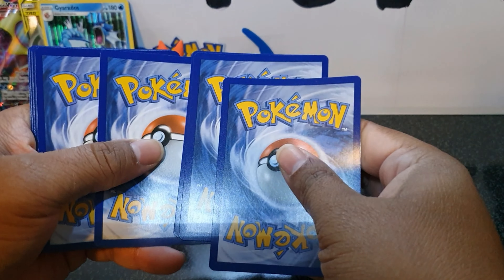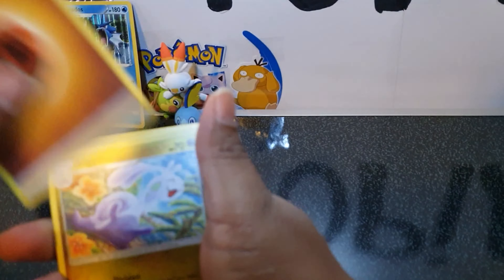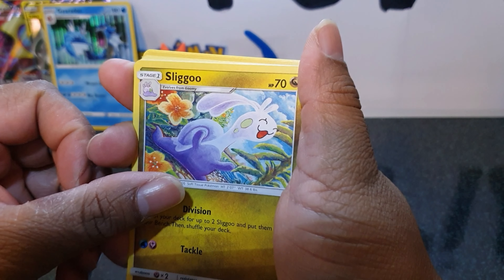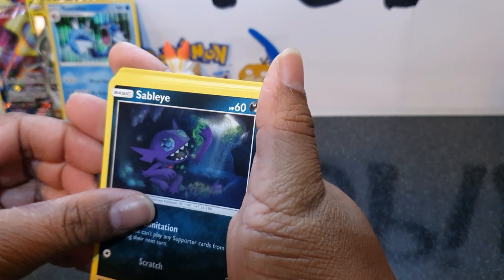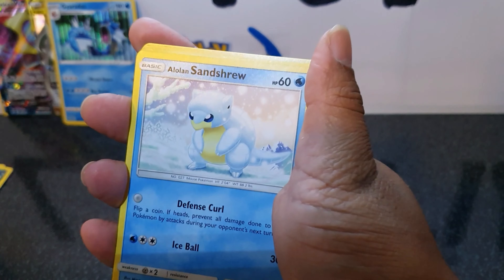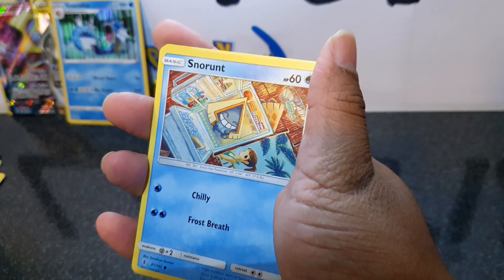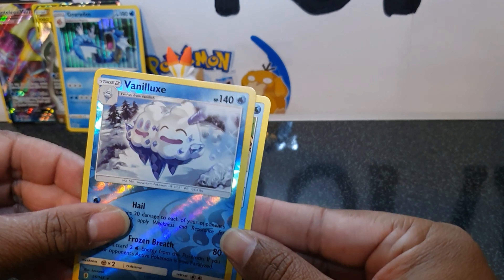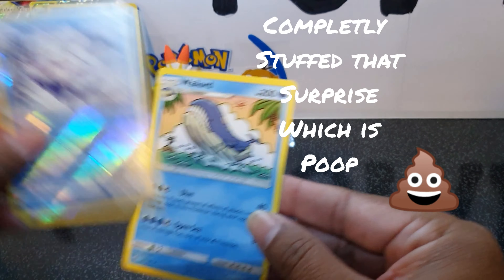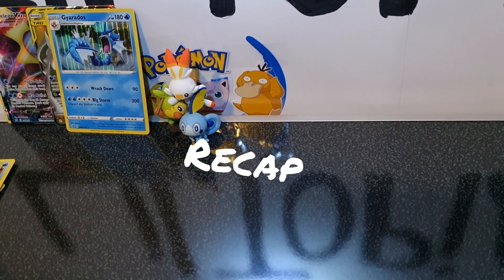So that's the code card. One, two, three, four — and here we have the energy, Sliggoo, Lotad, Sableye, Mewtwo, Alolan Sandshrew, Machop, Chansey, Snorunt. The reverse is a Vanilluxe — very nice. What is our rare? Wailord, a regular rare. So nothing special in that one, but let's do a recap.